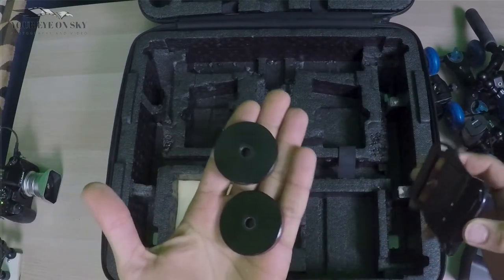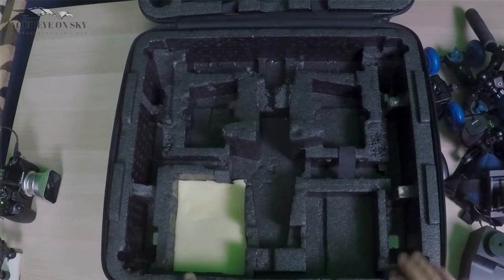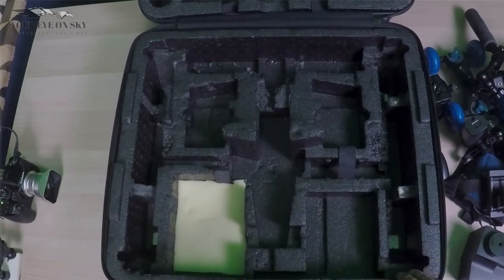And two more weights for my Glidecam. So yeah, that's it — what I can fit in the box. As you can see I cut here and here, made some changes since I'm not going to use this one for my drone anymore. But yes, all of these things that I just showed you fit inside, and the case is locked.